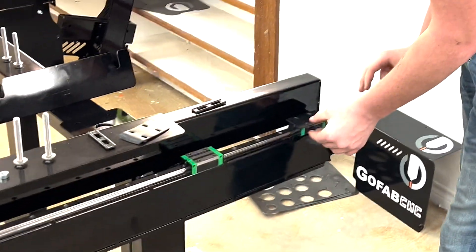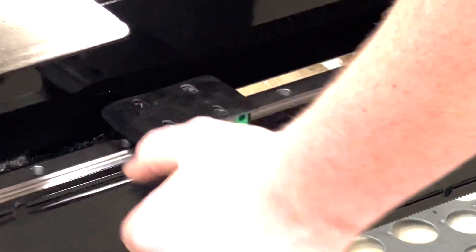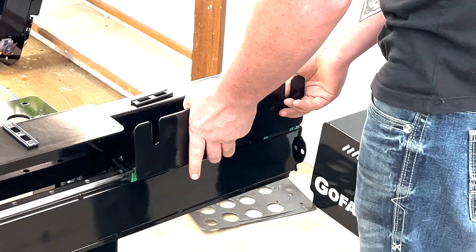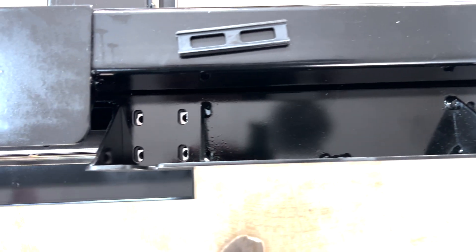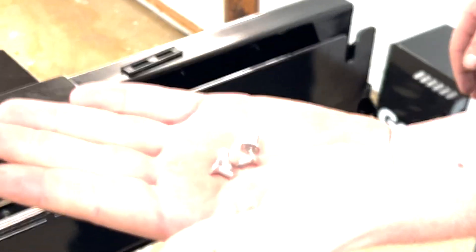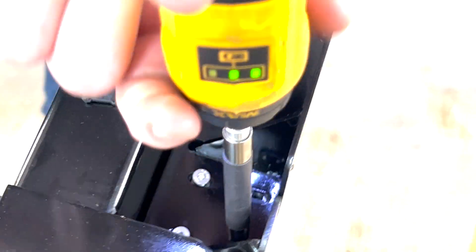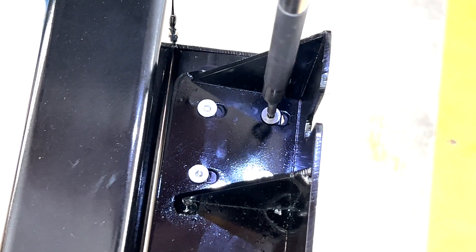When you get the bearings back on, the first step is going to be to put your dampeners back onto the top side of the bearings. From that point, you will grab your sled and set it right on top to where all eight of the holes line up. Once you ensure that all eight holes are in position, go through and fill them in with the screws provided. Keep in mind we are not going to tighten these down super tight because they do have to be able to slide around to be repositioned. You will do the same for both sides.